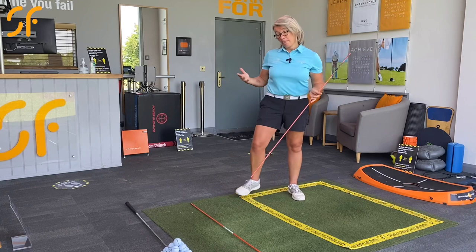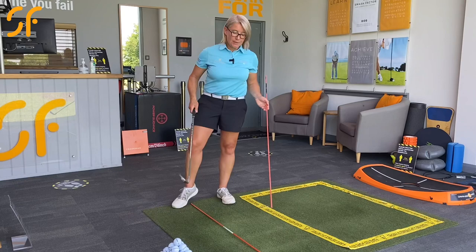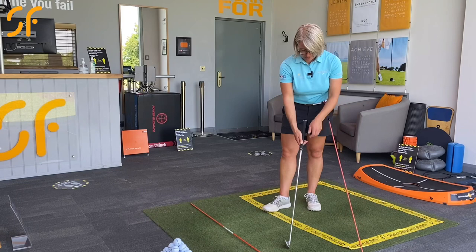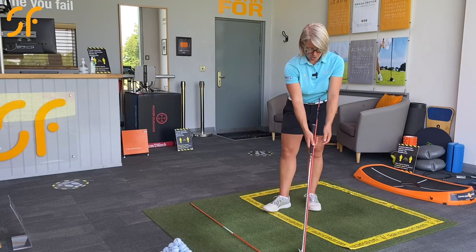What you're going to need for this is an alignment pole, or you could also use your six iron. The six iron is good for the length of it, and what we want to do is hold about two thirds of the club to the ground — holding in this sort of area here if we're using the six iron. If I just measure that on the alignment pole, I'm going to be holding approximately here.